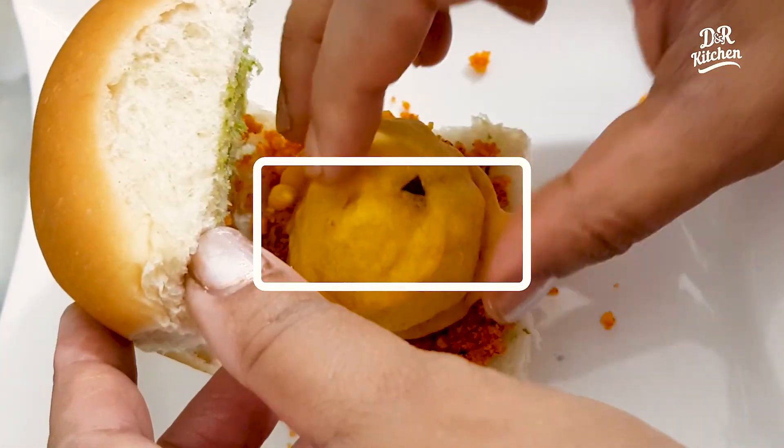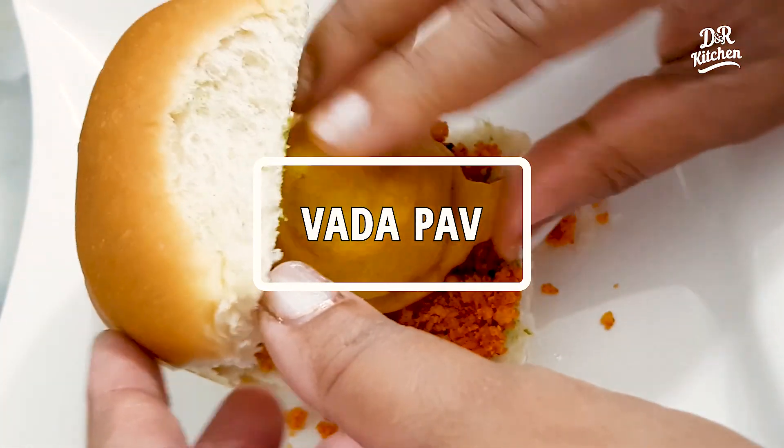This is the recipe for Mumbai Special Vada Pav. Welcome to the D.R. Kitchen.